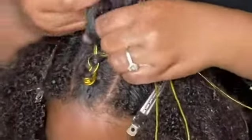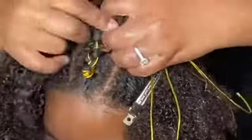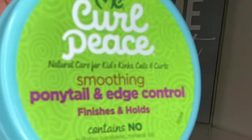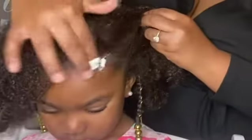Then you want to add the final braid at the top, which is going to go into the ponytail. The Ponytail & Edge Control is perfect for creating smooth and shiny ponytails.